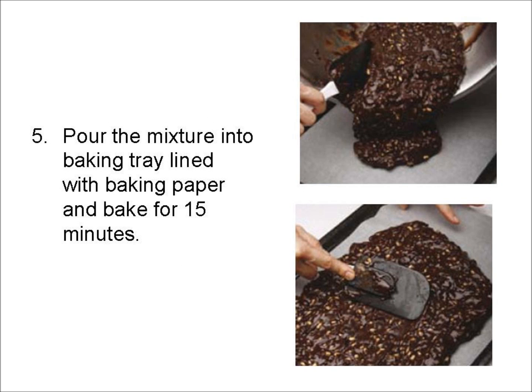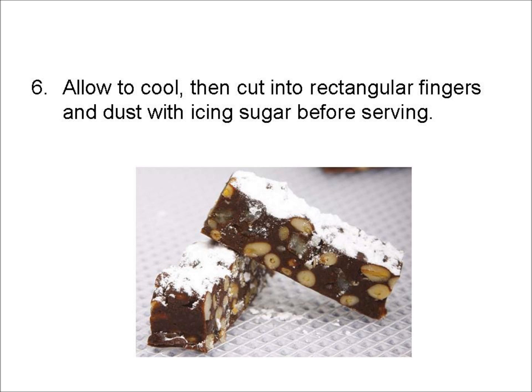Pour the mixture into a baking tray lined with baking paper and bake for 15 minutes. Allow to cool, then cut into rectangular fingers and dust with icing sugar before serving.